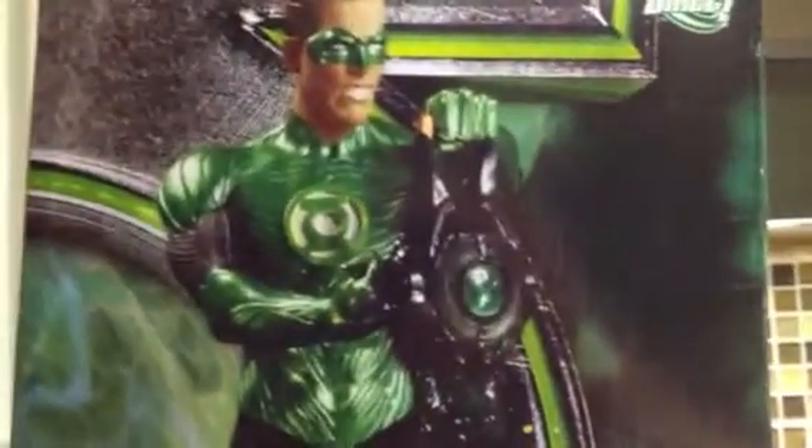I like the look of the Green Lantern from the movie, so that's another reason why I picked it up. Just giving you guys a heads up on that — I'll do a review on this soon, so stay tuned. Got a lot in the way.